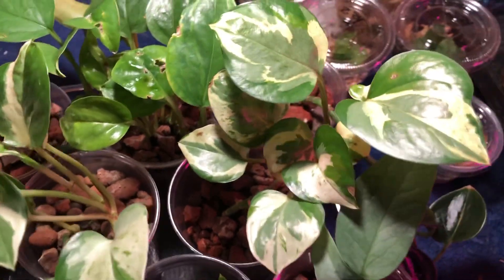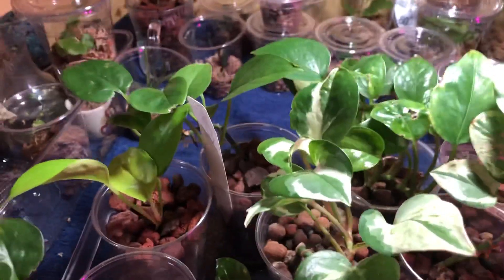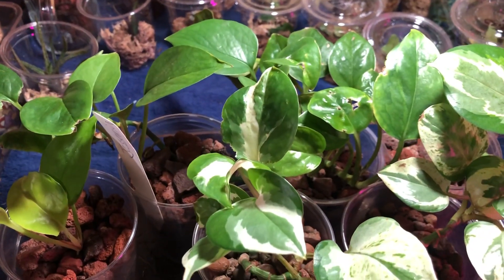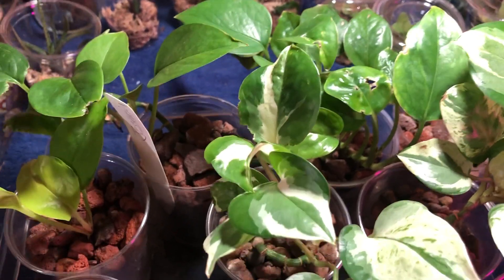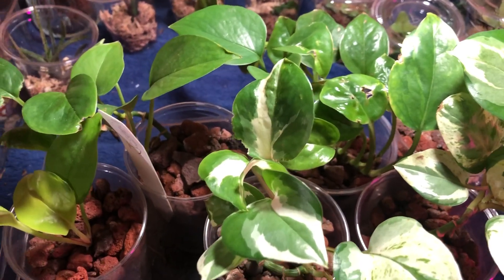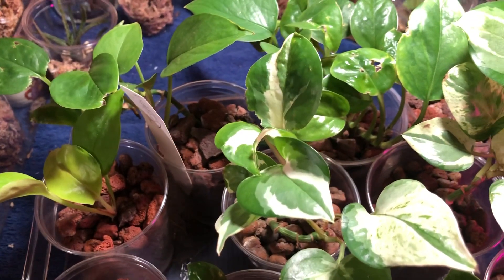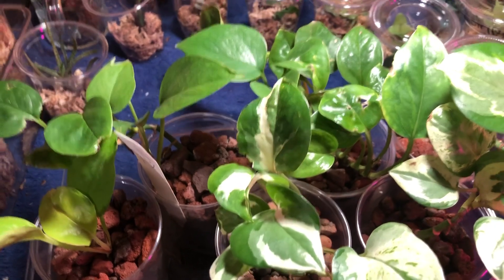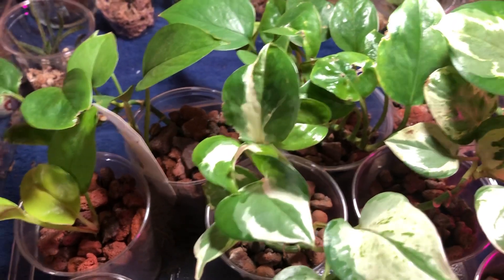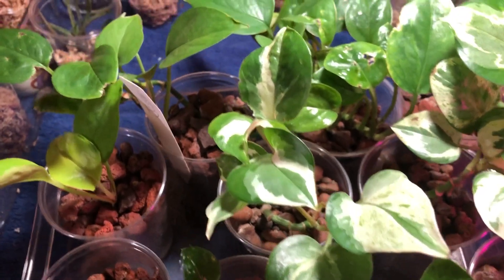If you have any questions on the setup — the communal semi-hydro tray or bin — let me know and I'll get back to you. As far as nutrients, like every other plant I have whether it's in semi-hydro or anything else, I use either orchid fertilizer or MaxiGrow. I tend to use MaxiGrow a lot more often for foliage plants, but I also like the orchid fertilizer. The orchid fertilizer I use actually has a higher nitrogen content than the MaxiGrow, which is kind of surprising.